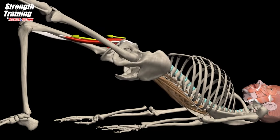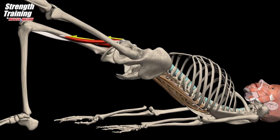Common mistake: hip rotation, due to a weakness of the hip internal rotators.